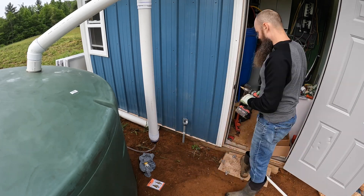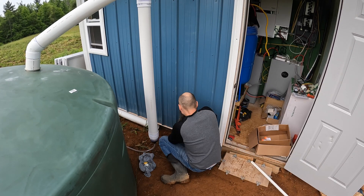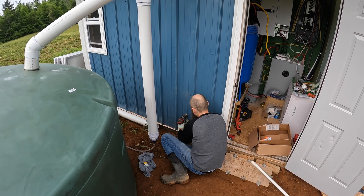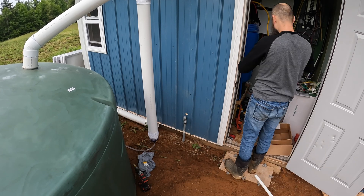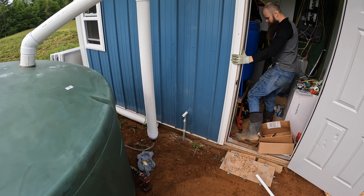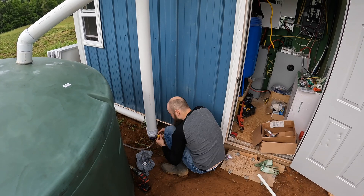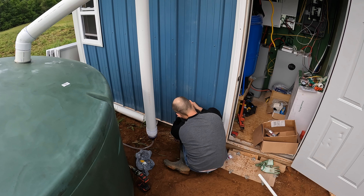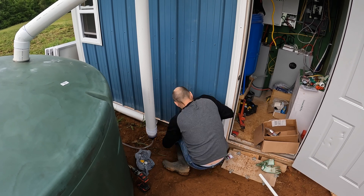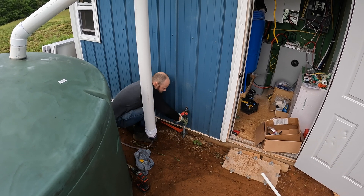Here you can see I'm preparing to drill the hole through the wall by placing a scrap piece of trash over the pipe to make sure no metal shavings or sawdust goes down the gas pipe. I don't know if it would actually be problematic, but it's best to keep pipes filled with only their intended material — which in this case is gas — and I don't want any solids in there. I'm using a cheap step-up bit from Harbor Freight that's more than enough to get through this thin gauge of metal.